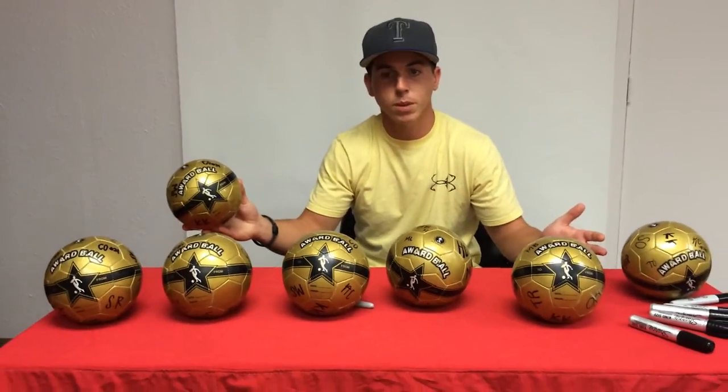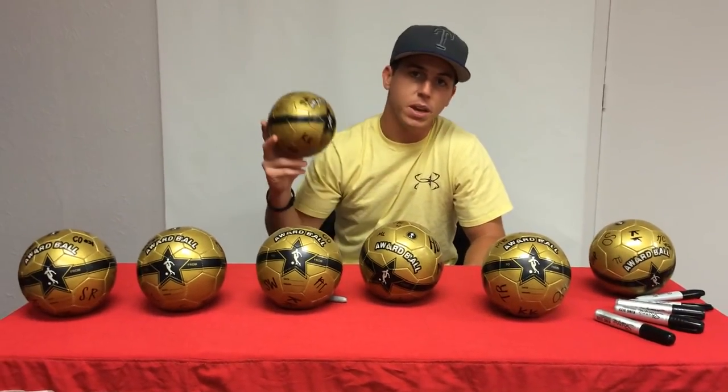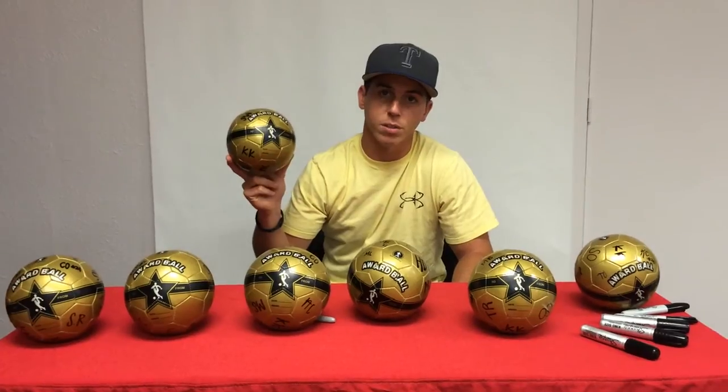You can line them up here on the table, they sign each one, and after each game you get an MVP and they get a ball signed by their whole team. The award ball from Soccer Innovations — www.SoccerInnovations.com.